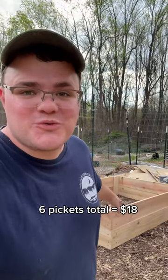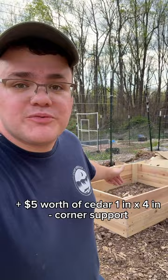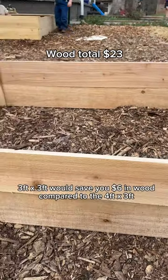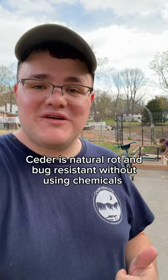$18 worth of these cedar fence pickets, $5 worth of these cedar posts to help support the corners — $23 worth of wood. The screws I already have, maybe another $5. Hope this helps; let me know if you have any questions.